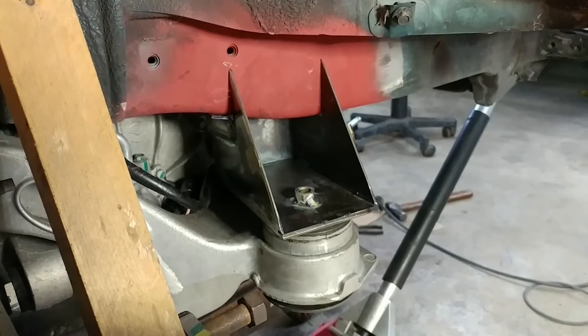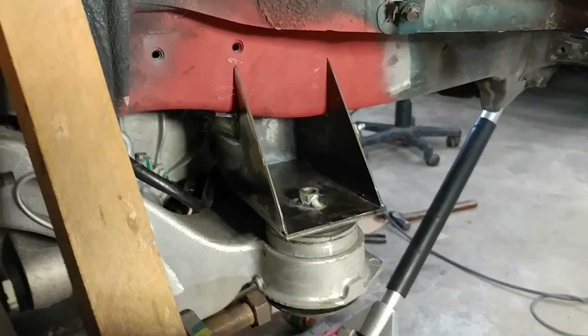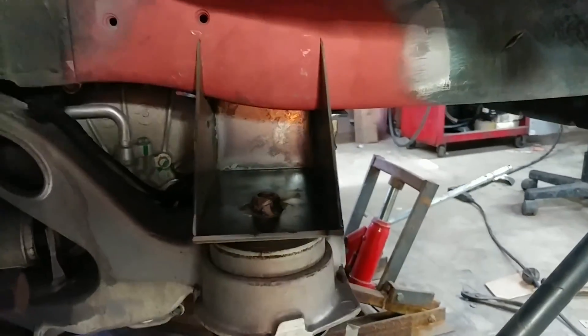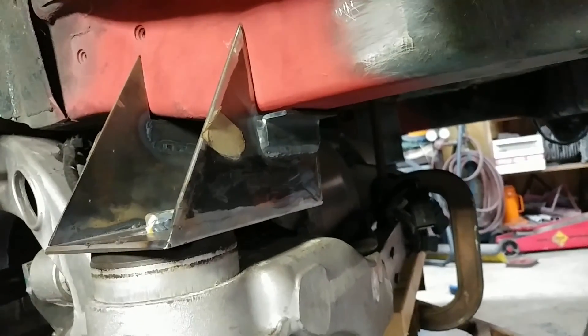Now that we've got those rear mounts welded up, we've put them in place, just bolted in — not welded to the body yet. We've got these tabs in on the front and back to make sure those really fit well up against the frame.